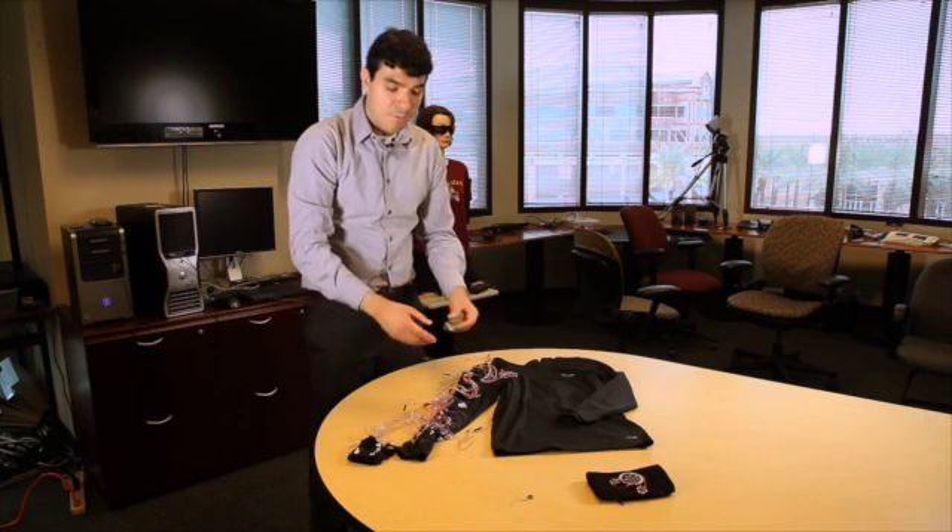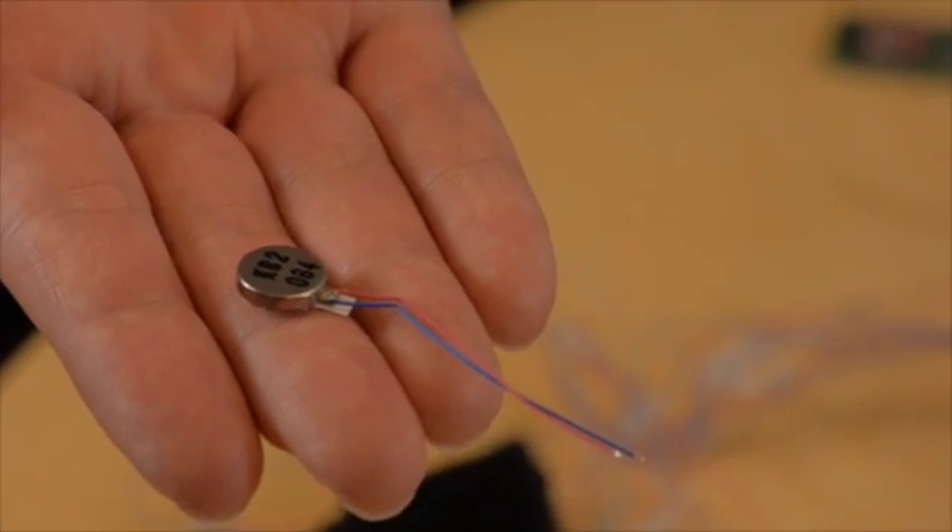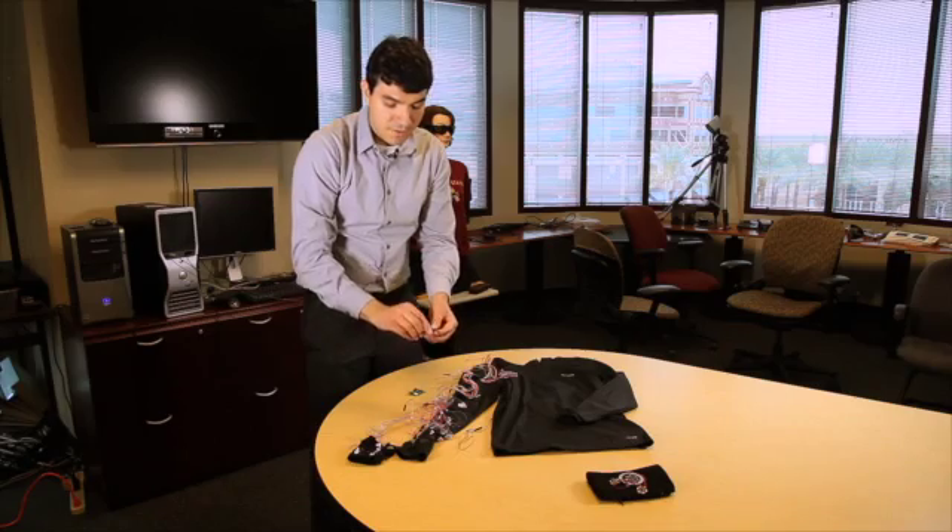The vibration motors provide feedback related to the amount of movement that a stroke survivor is performing, as well as the speed of their movement.